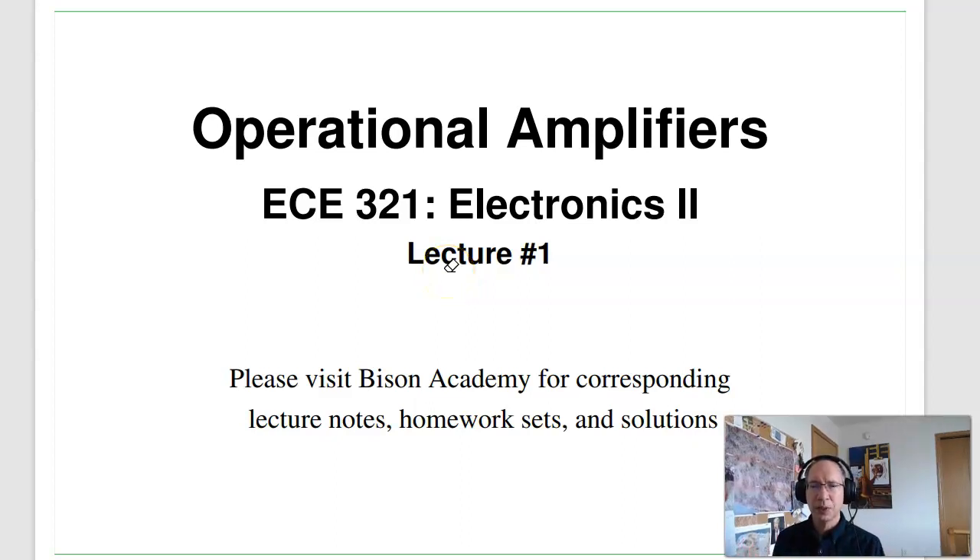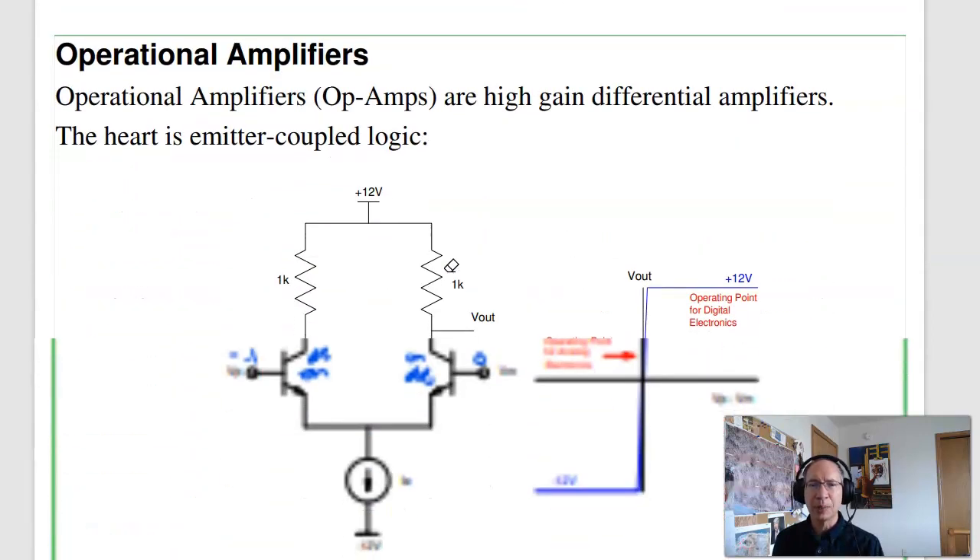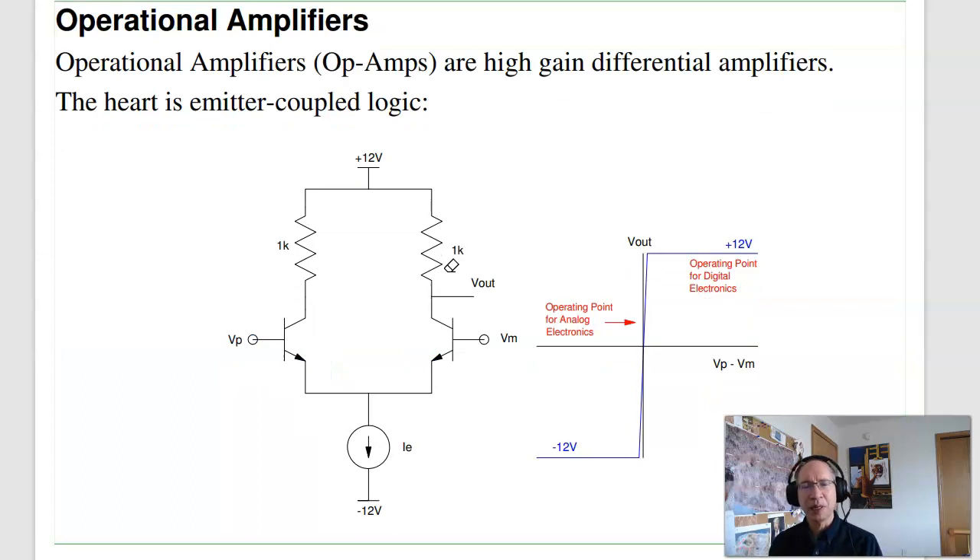Welcome to ECE321 Analog Electronics, lecture number one. In this lecture, we're looking at op-amps. We'll be using op-amps in the active region to amplify sine waves.